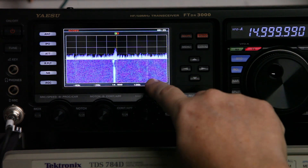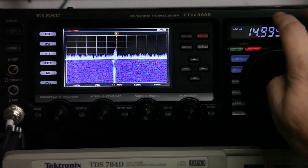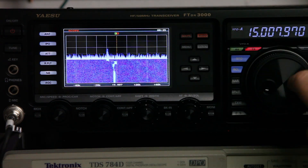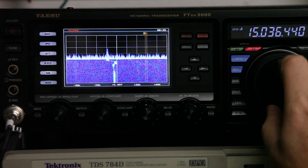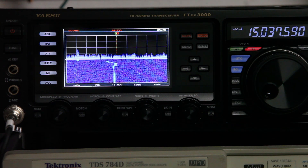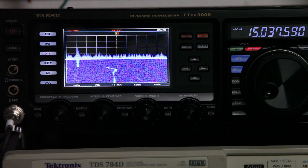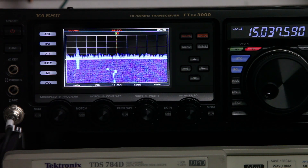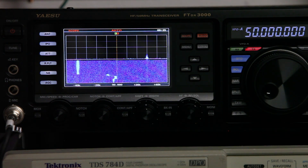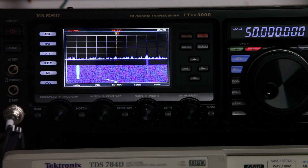I don't know how to get rid of this phantom signal. If I go back to auto, turn auto off, go over to this phantom signal, and then put auto back on — we don't actually tune into the phantom signal. Instead, it stays there. It's actually more pronounced on some of the higher frequencies. Going to 50 megahertz and back to antenna 1.